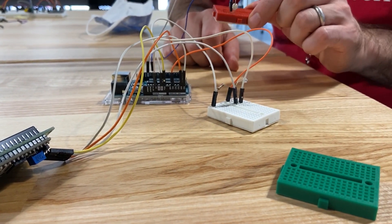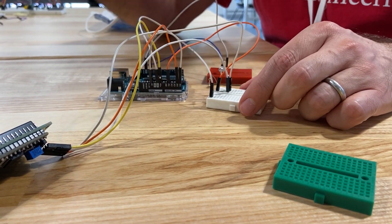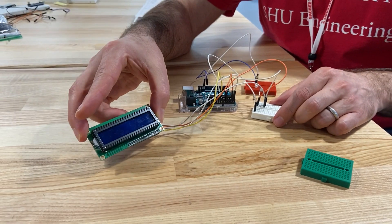Again, this is your sender that blinks. This is your receiver that receives that blinking, converts it into a code, and shows it on the screen.